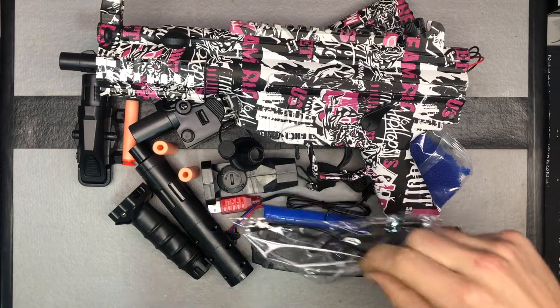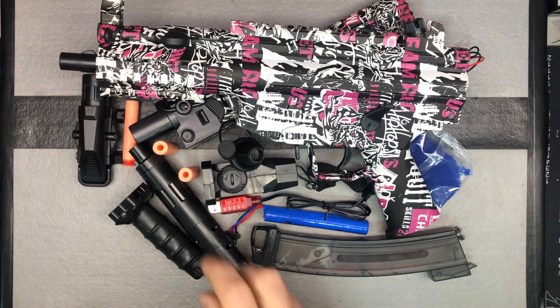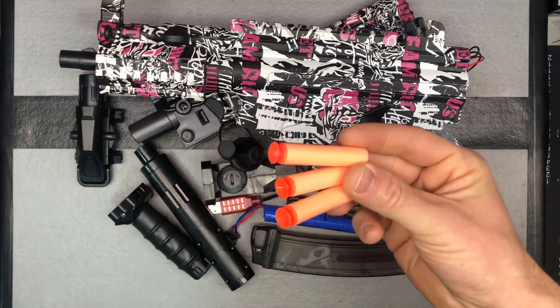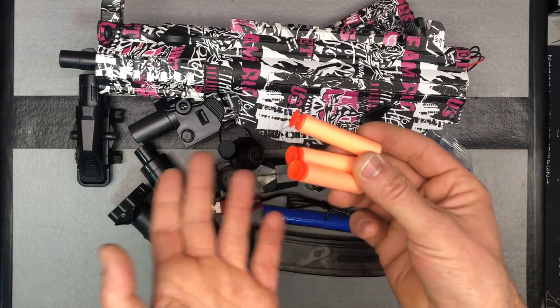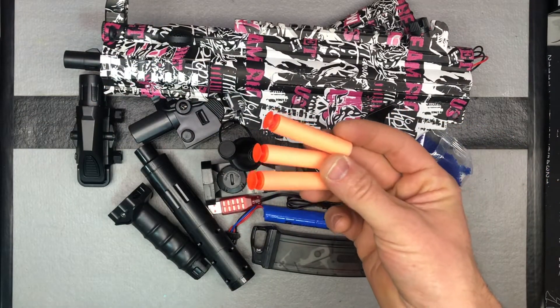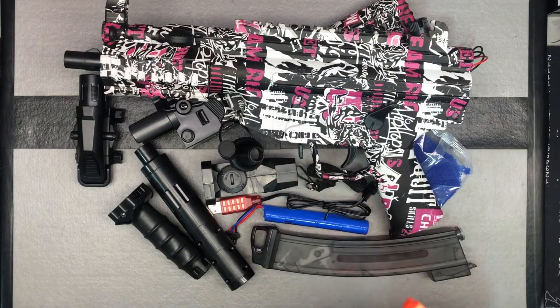So you got your safety glasses, of course — wear some sort of eye protection. They do give you a couple of foam darts with this one. You can manually front-load a soft foam dart and then use the charging handle to shoot it in a manual single-shot mode. That is a feature with these.